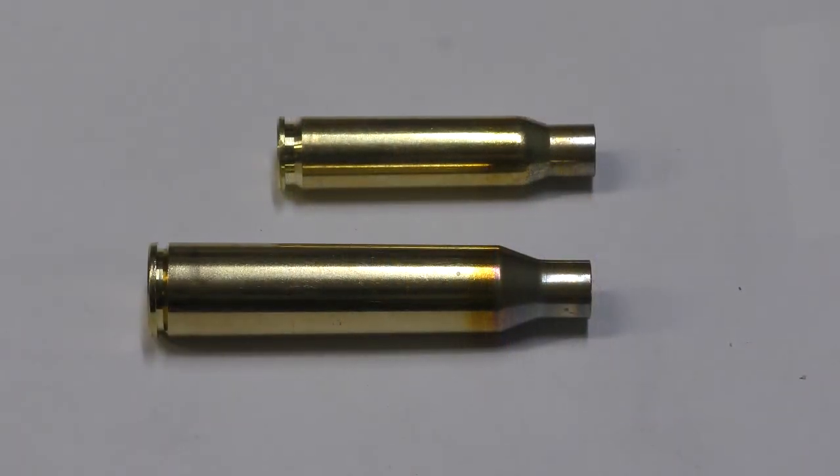On a side note, please do not use colour change as an indicator of annealing. Both these pieces of brass have been annealed to the correct temperature. The bottom ones are 338 and the top ones are 308. As you can see, the Lapua brass on the bottom has changed colour significantly, whereas the top ADI brass has not. You do not use colour as your indicator.